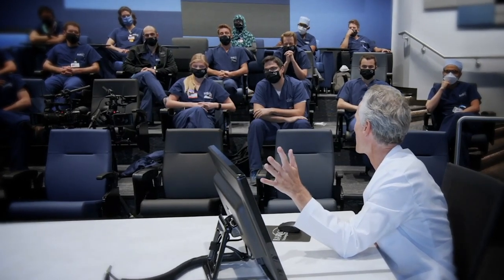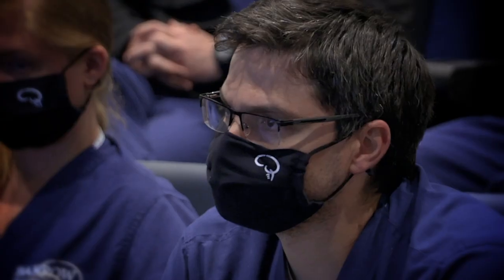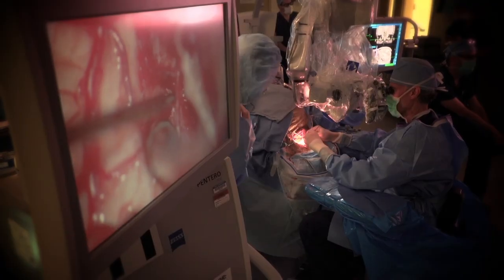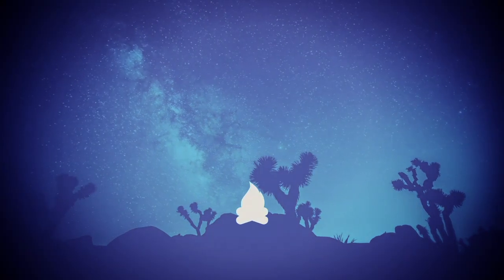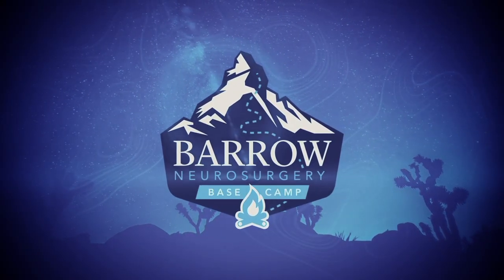For Barrow Neurosurgery residents, the end of the day brings teaching rounds where the most complicated cases are discussed. You're about to get insider access to discussions like you've never had before. Come with us as Michael Lawden leads us up a trail from the Barrow Neurosurgery Base Camp to the Summit of Neurosurgical Excellence.